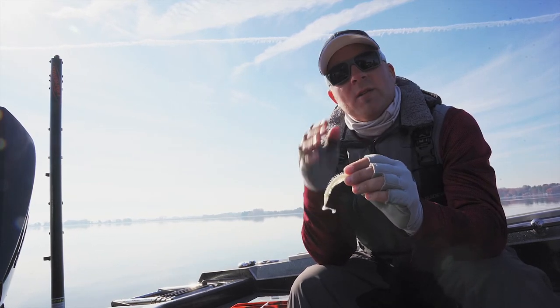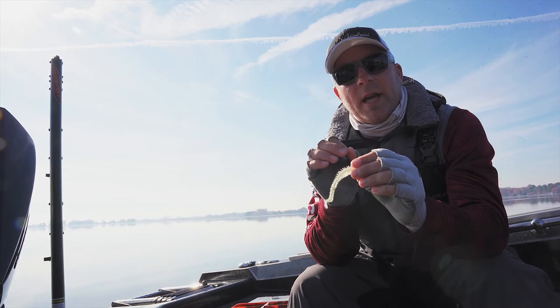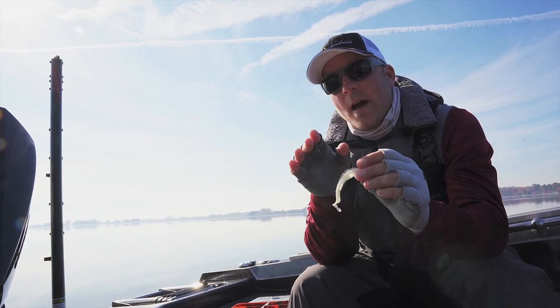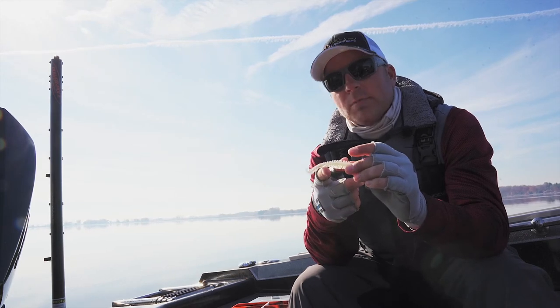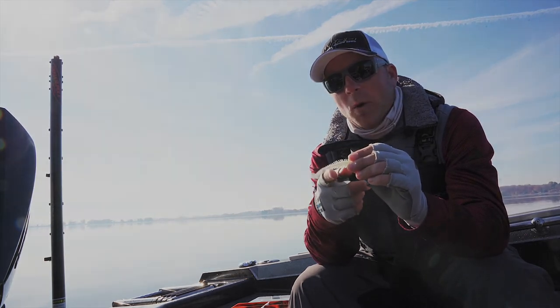So those three styles of baits are definitely what I'm going to look at when fishing these shallow rocks. But on a day like today, or a day you get out and it's really nice like this, try something as subtle as possible and it might put more fish in the boat for you.